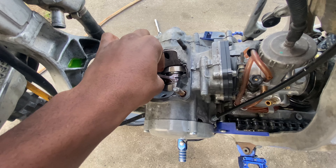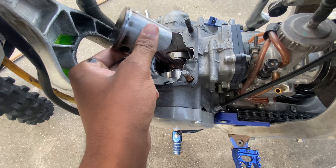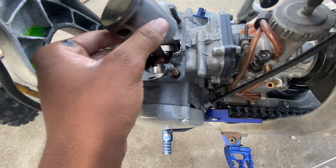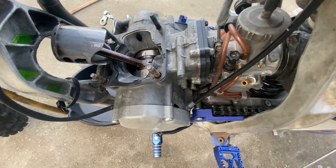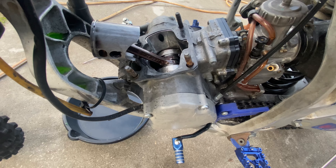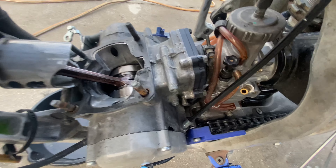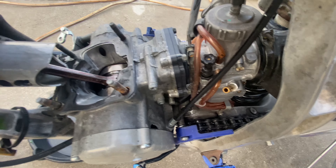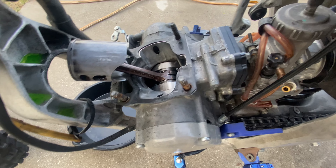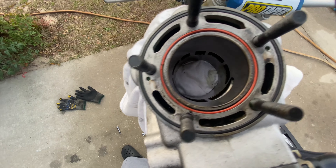The GoPro was acting up so I had to transfer over to the phone, but I got the header off as you can see. Looking at the O-rings — I put this inner O-ring in like two months ago and it's still pretty good, so I'm gonna reuse it. This outer one looks really good too so I'm gonna reuse both of those. The inside of this head just doesn't look too bad.